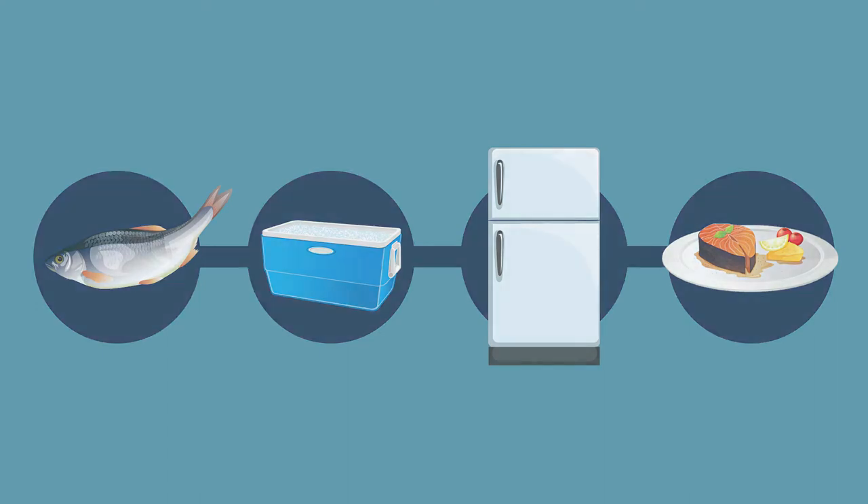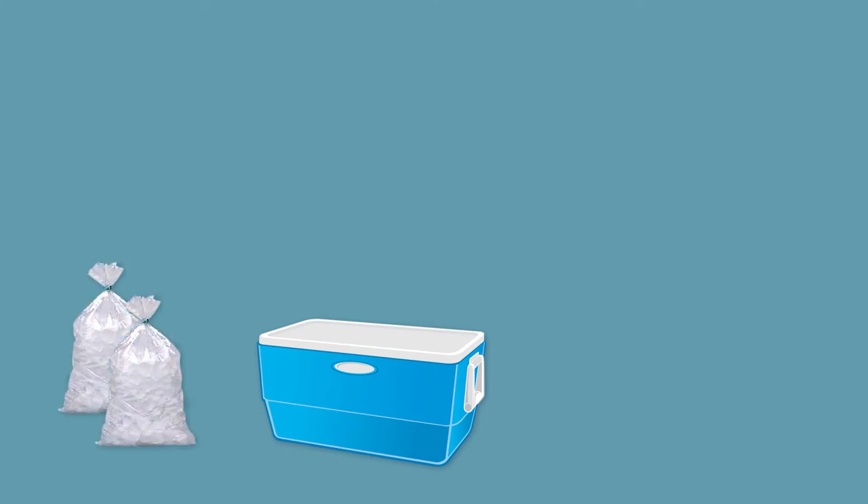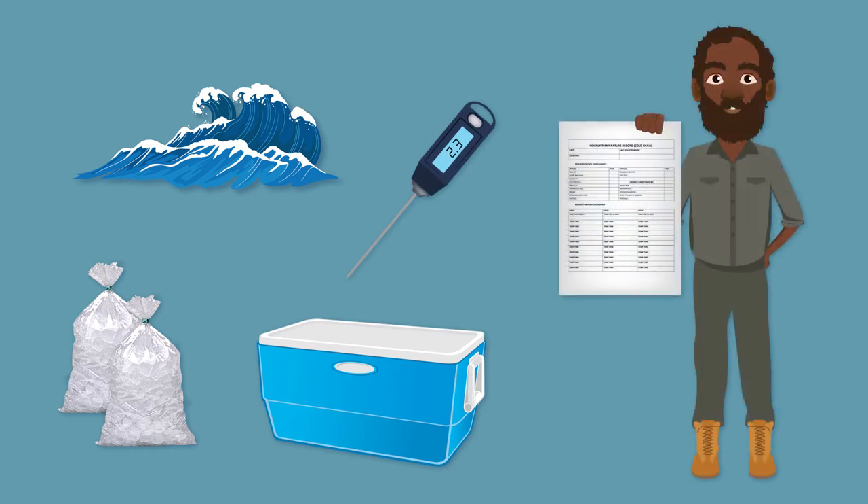You will need to have the following items. A clean cooler — make sure it is sturdy, tough and able to tightly close. This keeps the slurry cold and stops dust, insects and other unwanted things from getting in. Ice, preferably shaved ice or bagged cube ice — avoid using large blocks of ice. Clean water, a thermometer and a temperature data sheet.